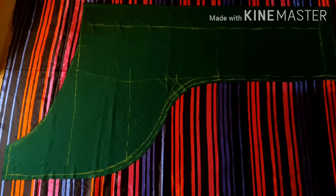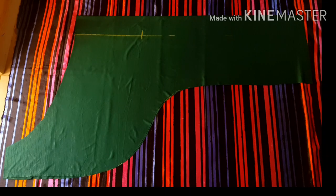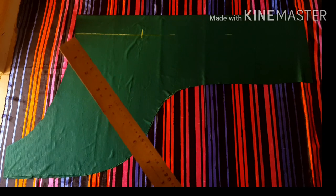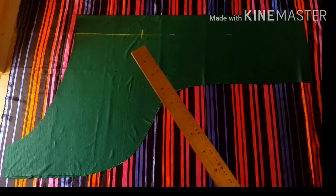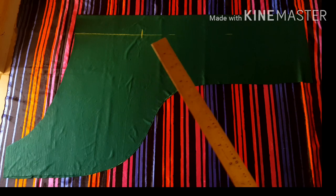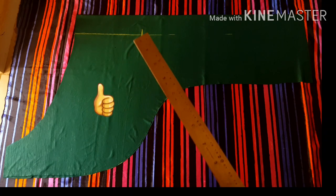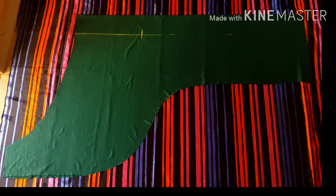To start sewing the lower part of my dress, I flip this over to the right side of my fabric. From the waistline I measured down about 13 inches, and that is where my stitch will stop to create the bow plait at the front side of my dress. After sewing this up, I'm going to set this aside.